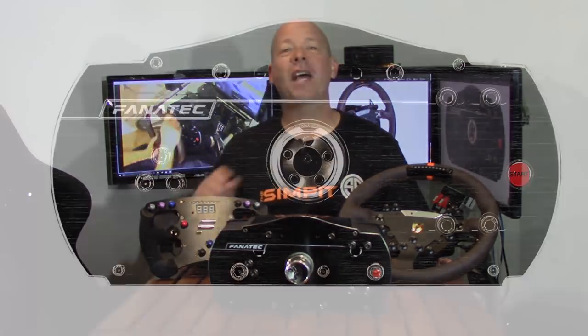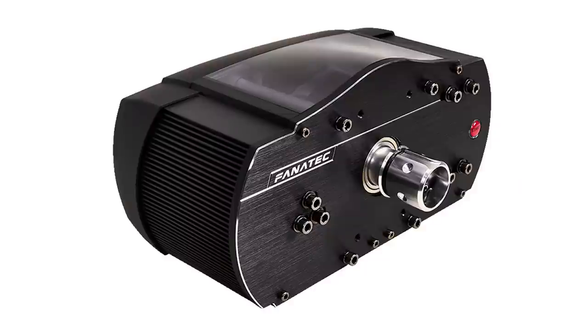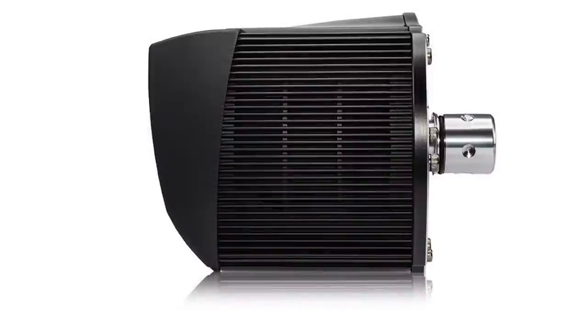This is The Sim Pit, I'm your host Sean Cole, but the real start of today's show is the Fanatec Club Sport Wheelbase version 2.5. This is actually the third version of the Club Sport Wheelbase, and with each version there's a whole list of improvements, and once again that is the case with the version 2.5.